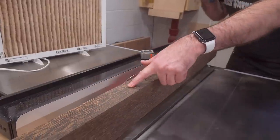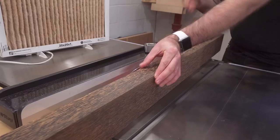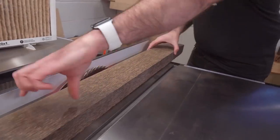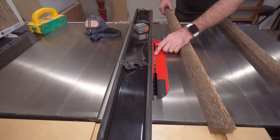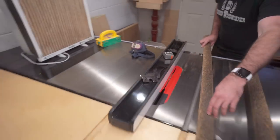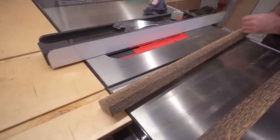Now that we have one edge jointed on this coconut palm, this is going to be the face of the frame and I'm going to cut it into a couple of one inch thick strips. I've got my blade up about a quarter of an inch where I'm just going to cut a groove along here for a little inlay of some contrasting maple.